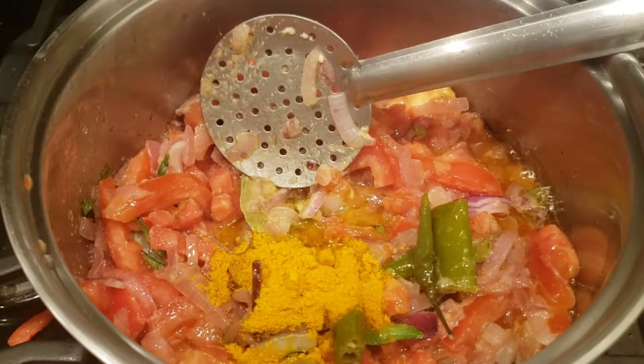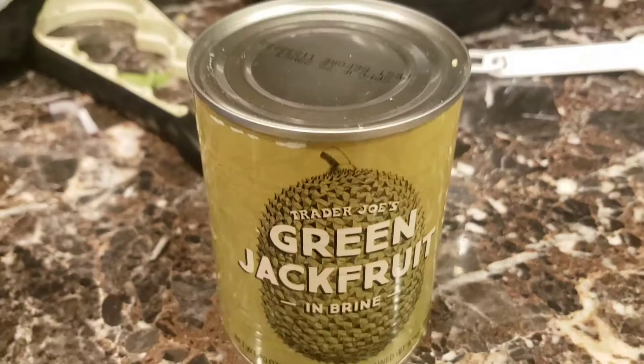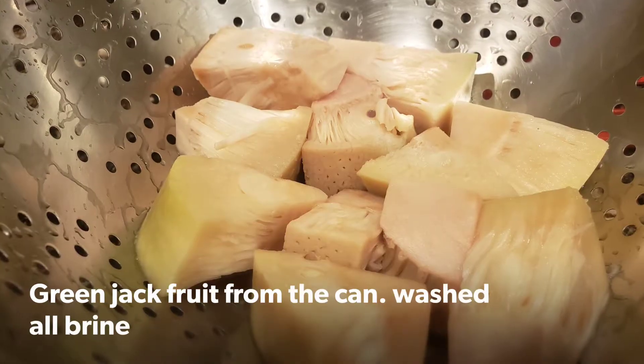I just used the Venkatesh Bhatt's empty salna recipe. I followed it to the T and it came out brilliant.